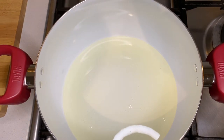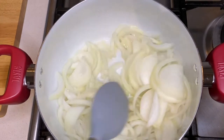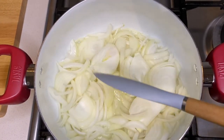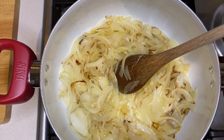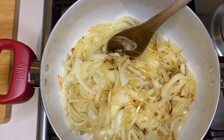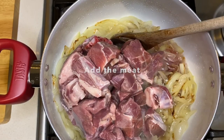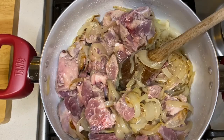The oil has heated up enough so I'll put in the onions now. I'll put the pan out and add the onions in.